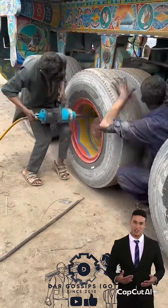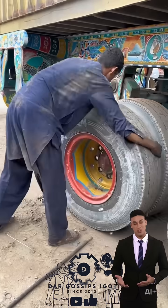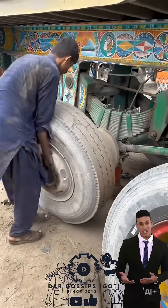Watch the incredible restoration of a truck bearing back to full working condition. Instead of replacing it with a new one, this heavy-duty bearing is cleaned, repaired, and restored with precision to make it look and work like brand new.